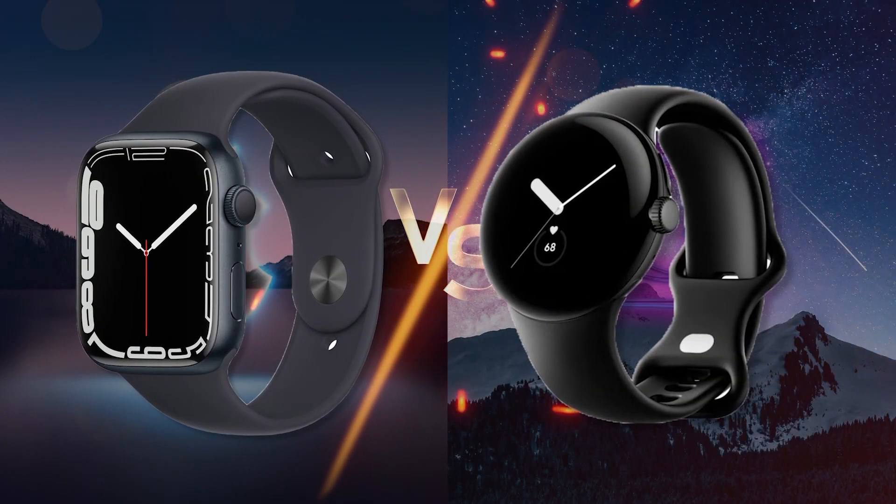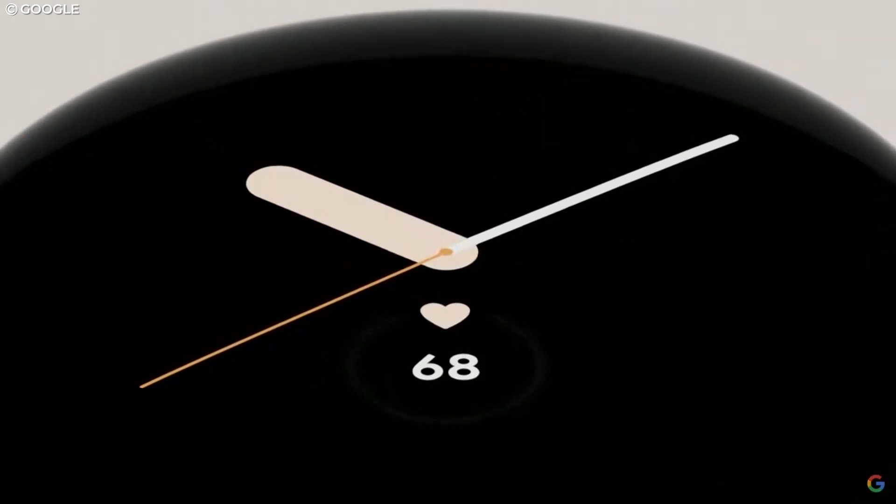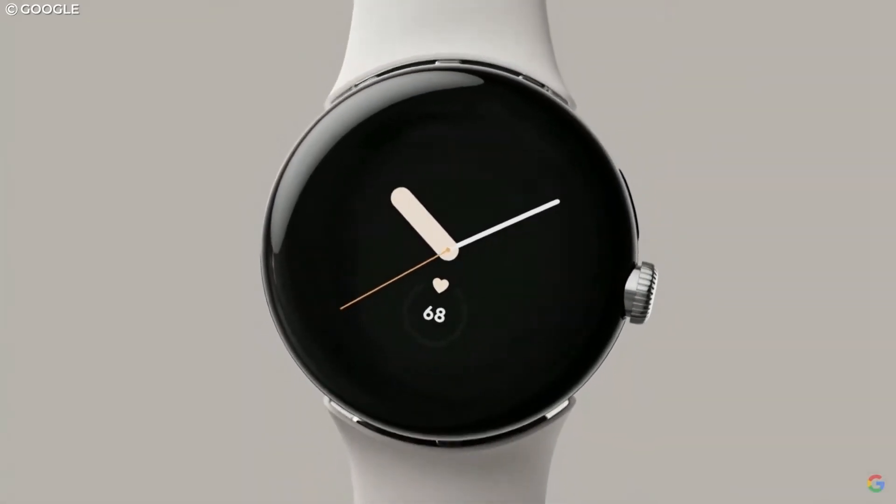The Apple smartwatch finally just got competition. In May of 2022, Google's senior vice president of devices and services, Rick Osterlo, showed off the much-anticipated Pixel Watch on stage at the company's I/O. There's a lot you should know concerning what Google disclosed about the watch, and I'm here to tell you all of it in this short video.